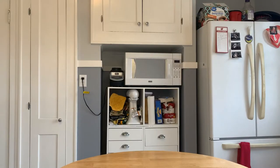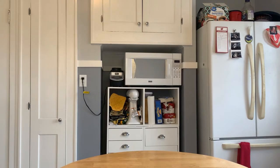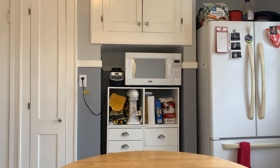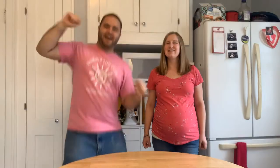Ladies and gentlemen, welcome to Heaven's Kitchen! The show that combines two of your favorite things, that being Bible stories and food. Here's our host, Head Chef Helen! And let's not forget her junior chef, Cooking Craig!